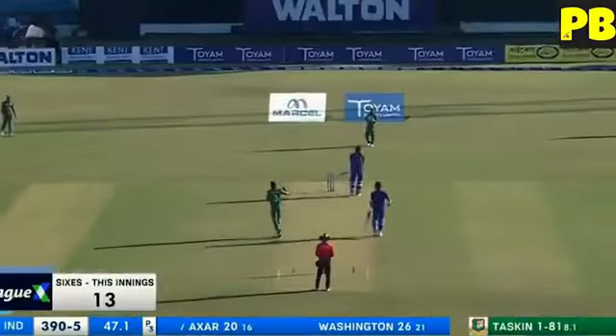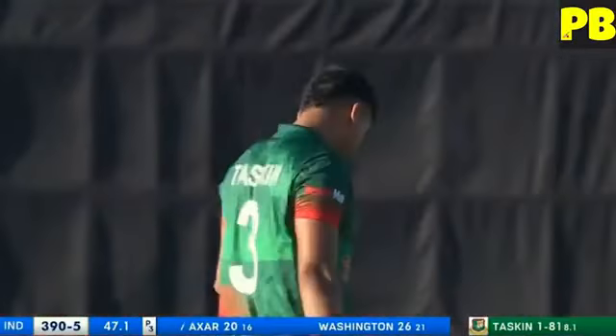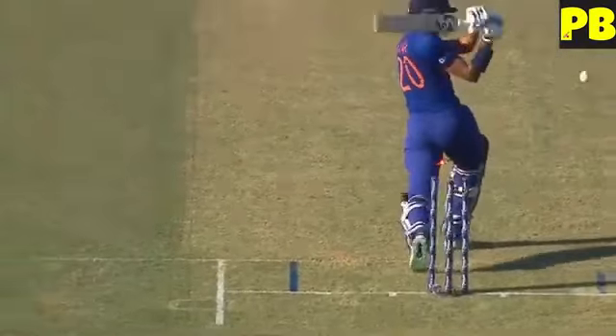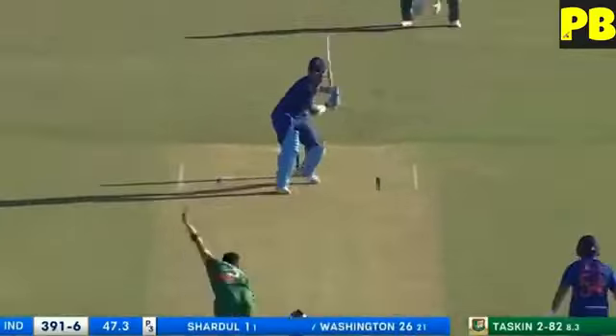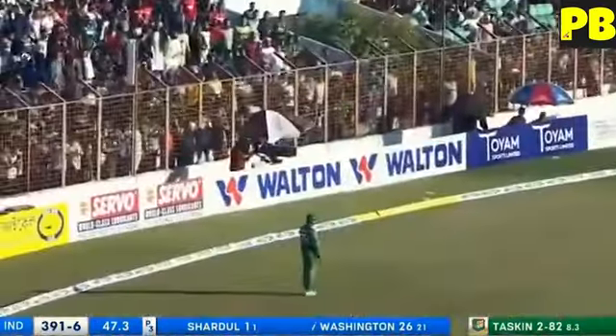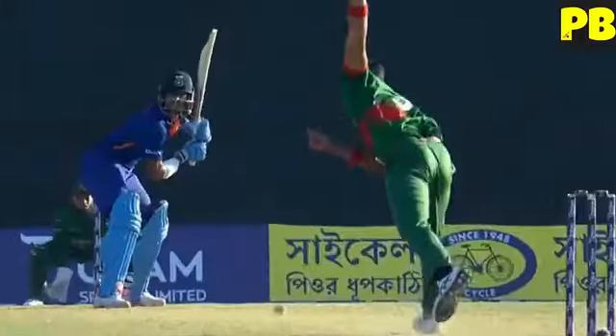Tuscan trying to take the pace off but it didn't hold up. That was on the guard — finally a bit of reward for Tuscan. He hoists it and it's going to go the distance for the cutter again.